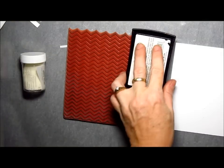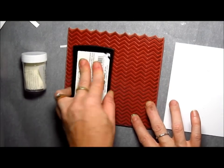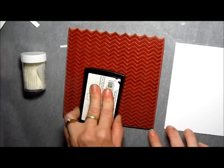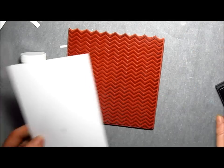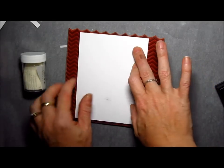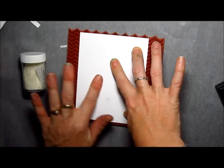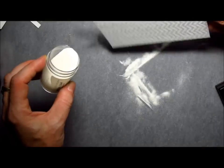The first thing I'm going to do is emboss this background stamp. This is a large background image from Impression Obsession. I'm inking it up with VersaMark ink and I'm just going to lay my panel right onto the stamp and burnish it with my fingers until I feel like the entire panel is covered. The next step is to apply clear embossing powder and emboss with a heat tool.